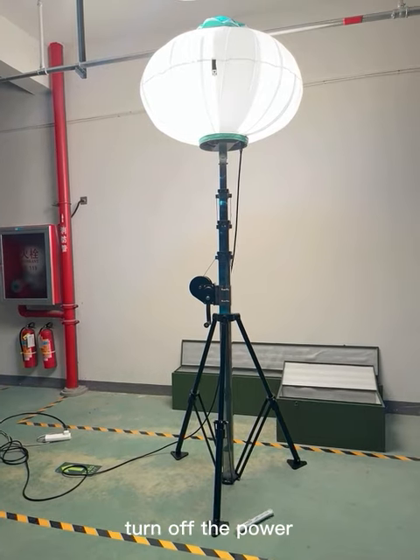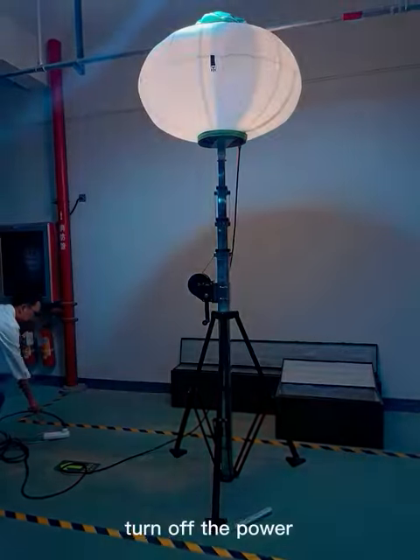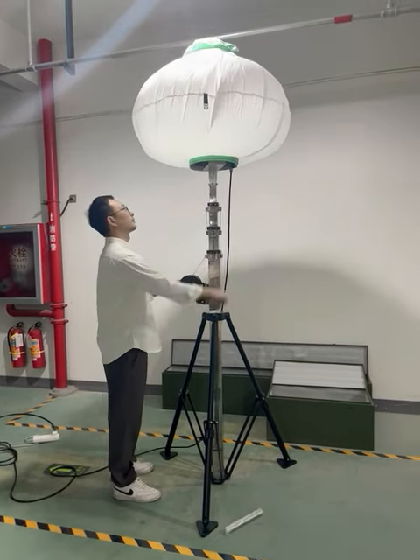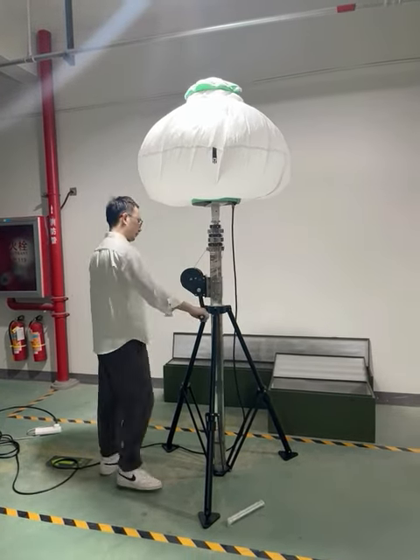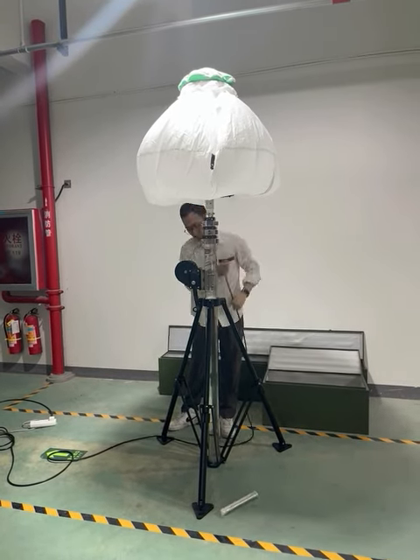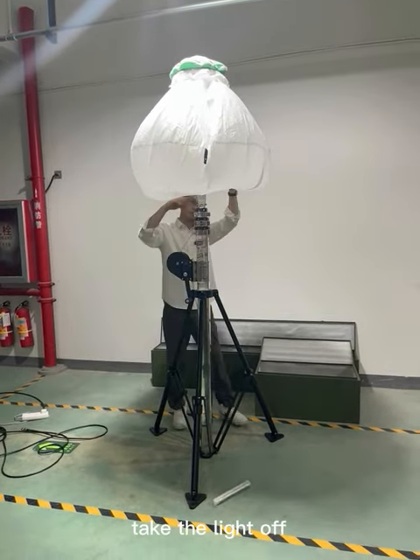After finishing the work, we should turn off the power, pull down the mast, unplug the power cable, and take the lights off.